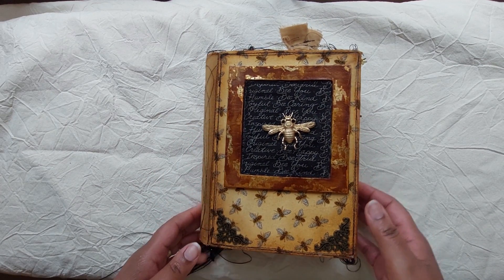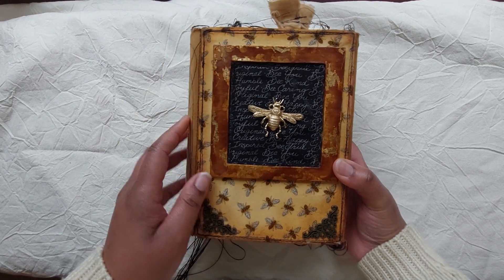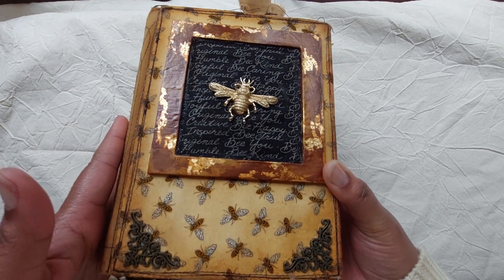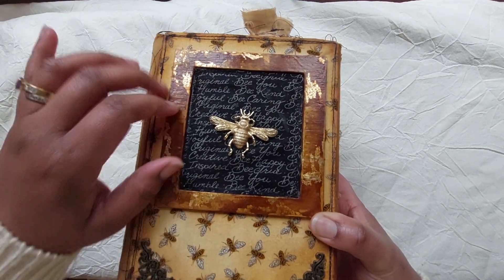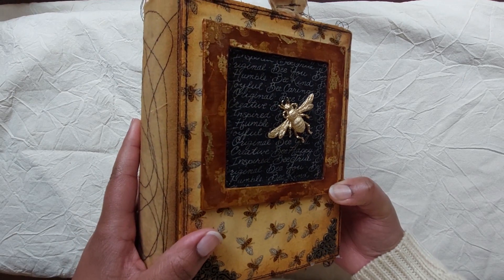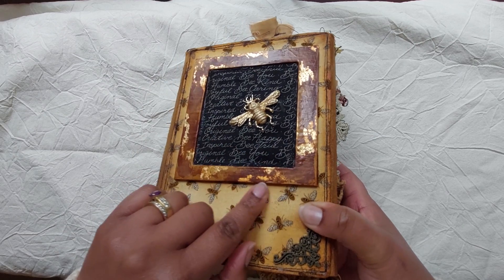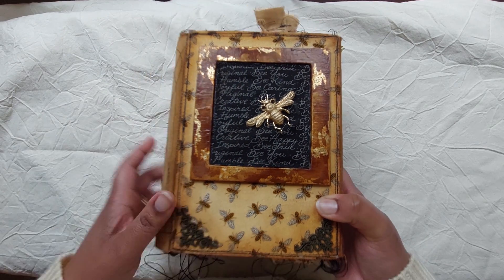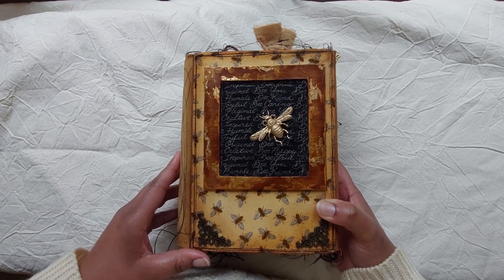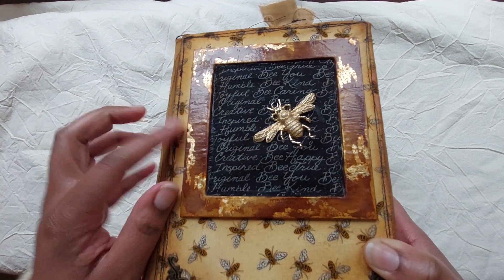This is the main journal. I used the same fabric here in this frame — this was book board that my daughter helped me create, using gold leaf, distress ink, and PVC glue to give it a nice shine.